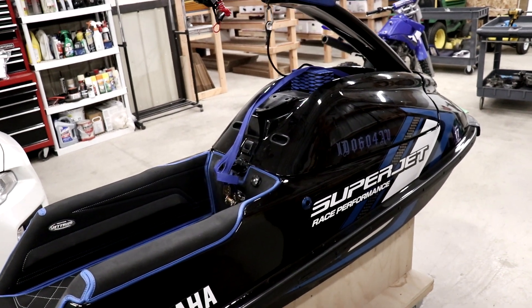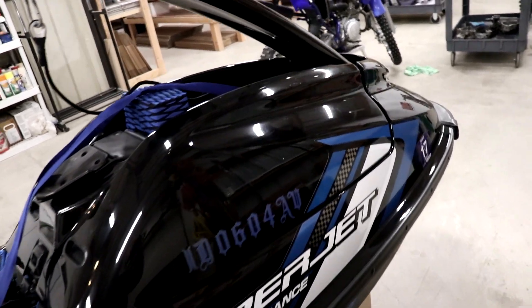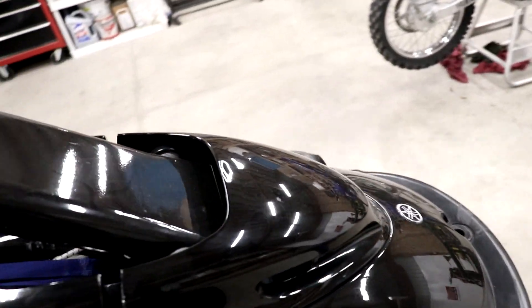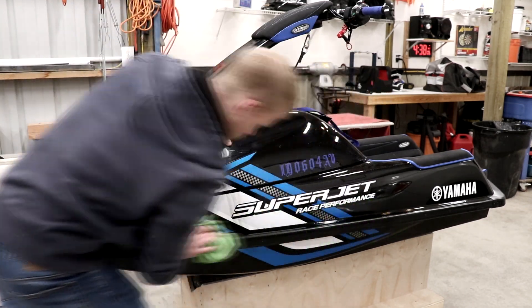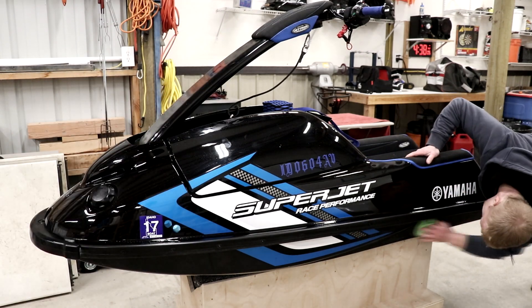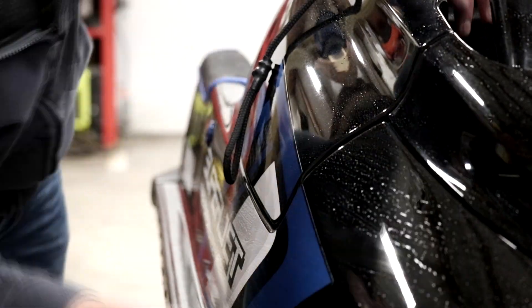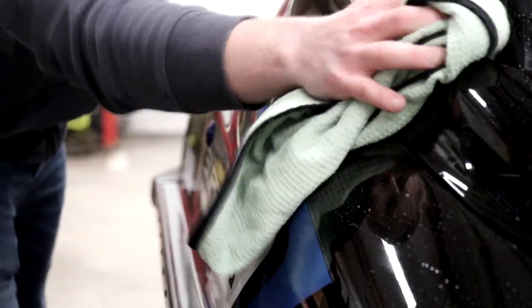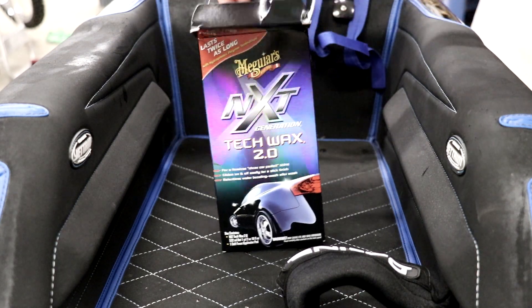All right, just a few things left. Next up I'm gonna wipe her down and apply some wax — gotta protect this beautiful paint over winter. And she is gonna look brand new all over again once I'm done waxing.